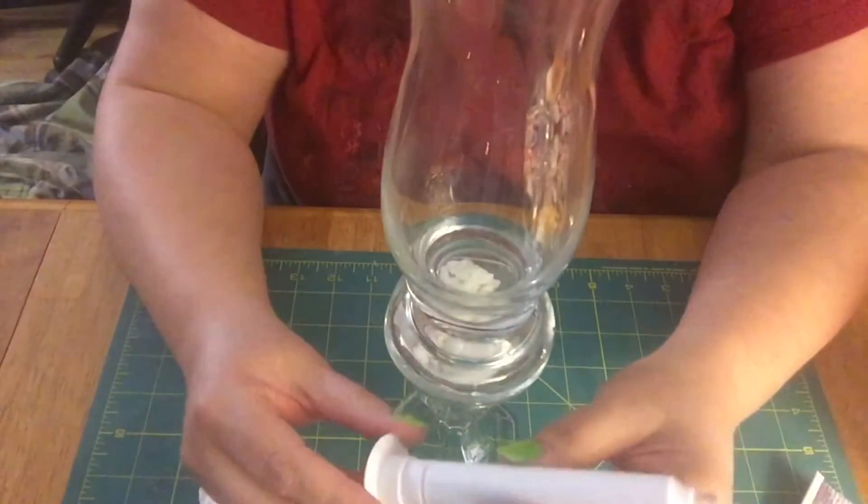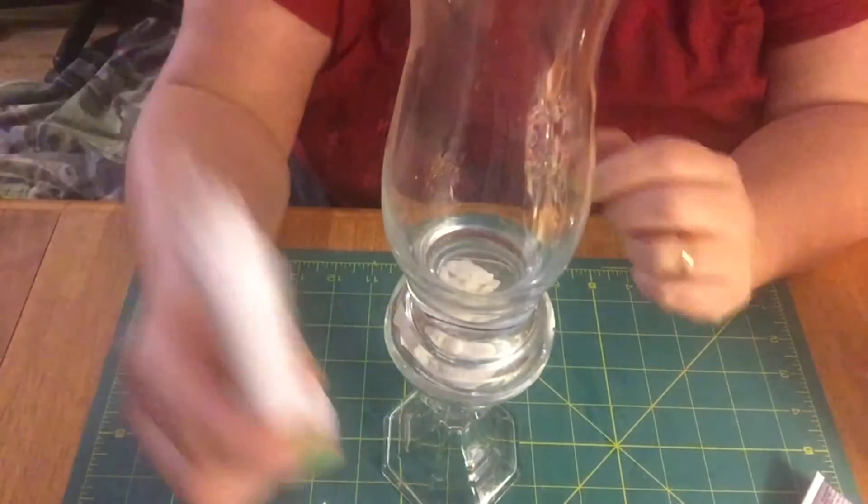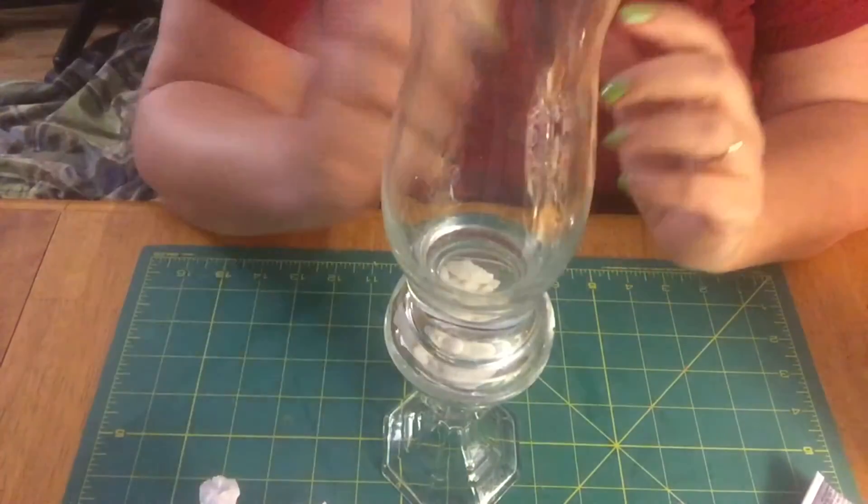And now these candles — we have one, two, three — and these are a dollar, so that's four dollars total.